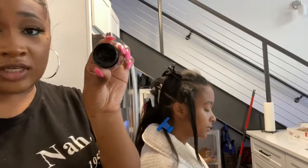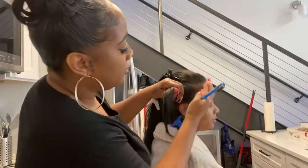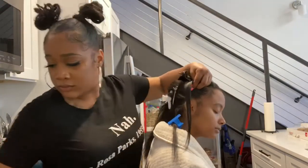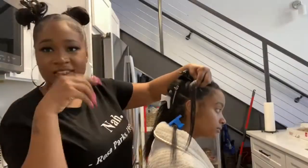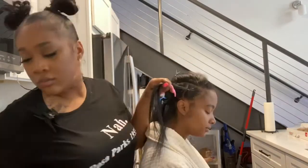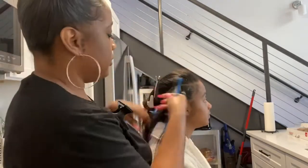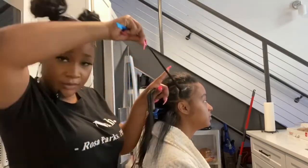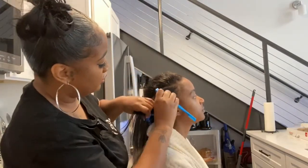I'm going to take my edge control and my edge brush, dip just a little bit of it, and apply it. Before I start the second section, I'm going to do the same thing — use my edge control, which is my favorite. Then I'm going to take the hair from the first section, brush it out, and brush it in to blend with the next section.